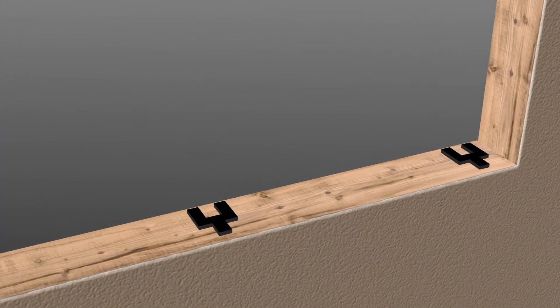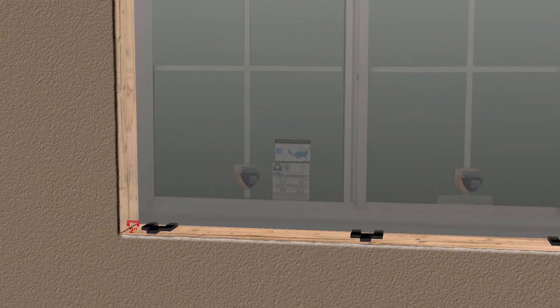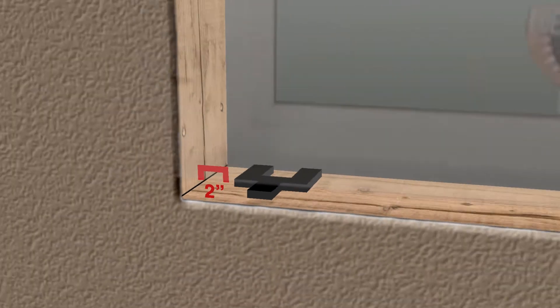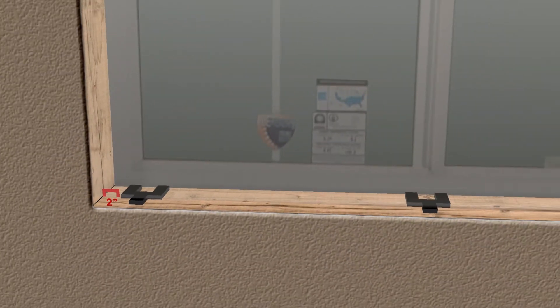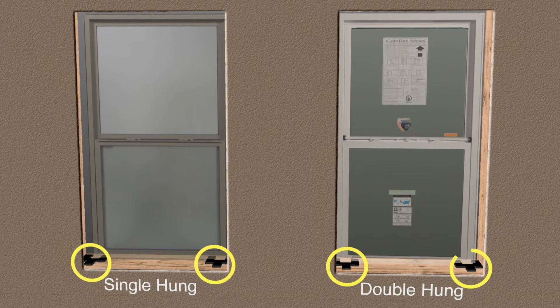Use shims at the sill that will support the window a quarter inch up off the sill. Horizontal sliders will require shims to be placed two inches from each jam and under the mullions. Single-hungs and double-hungs will require shims to be placed directly under the balances.